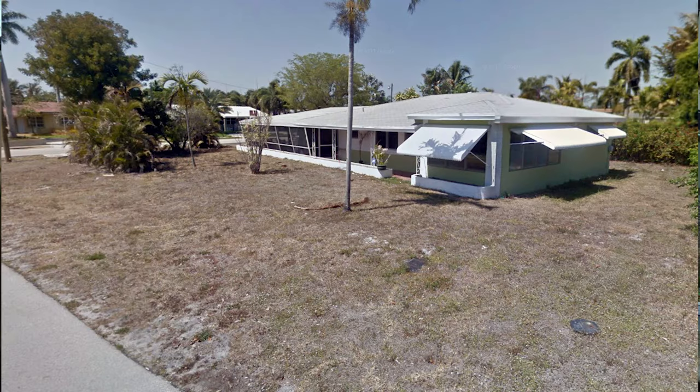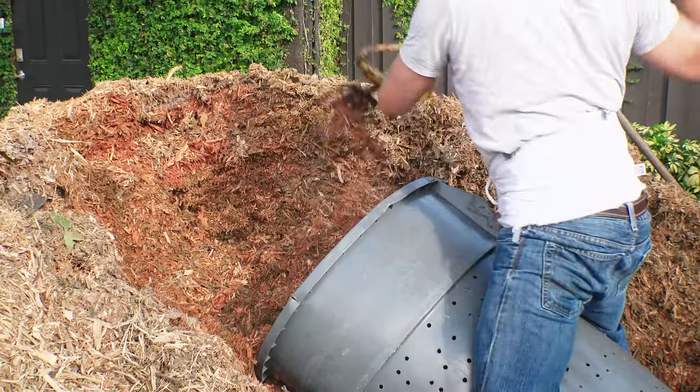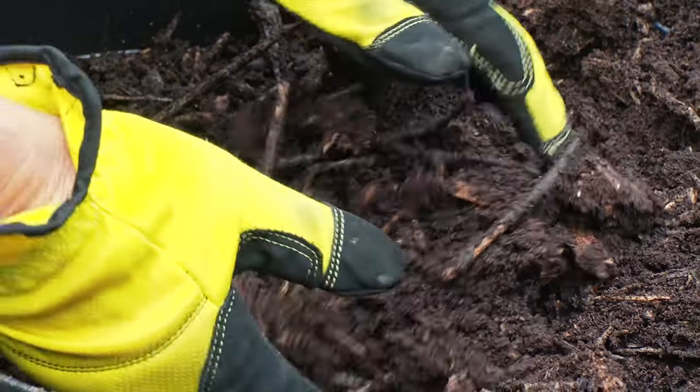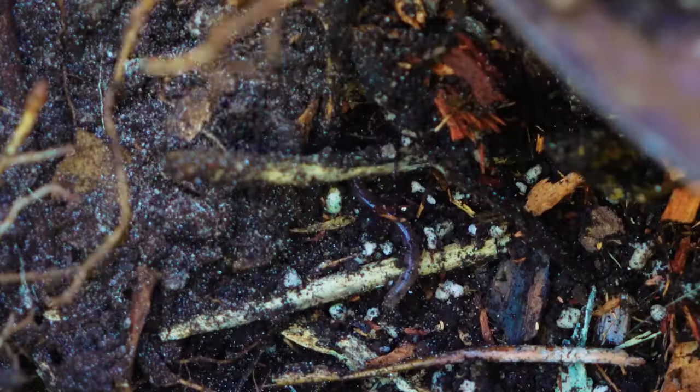Before, you couldn't find an earthworm if you dug a hundred holes on this property. When I started heavy mulching with wood chips, it really created a population explosion of earthworms, and it turns into such amazing soil. Now I could dig anywhere I've done this mulching and quickly find earthworms.